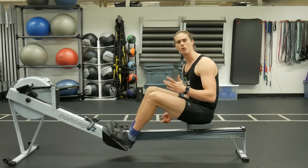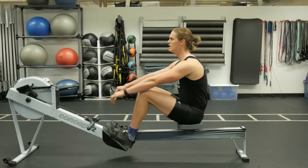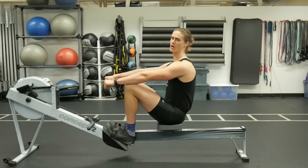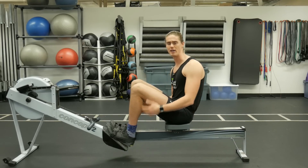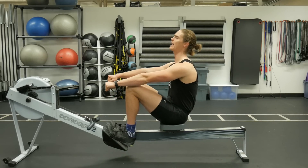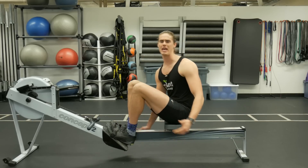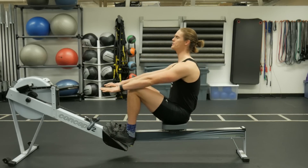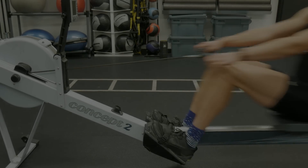But when we open up early — swinging back with our body before we drive with the legs — due to flexibility issues in our legs, if we lean back before starting the leg drive, we get an exaggerated lift of the heels. Opening up with our body early lifts our heels up so much that we end up pressing off of just the balls of our feet.